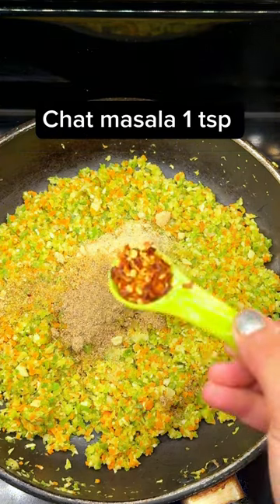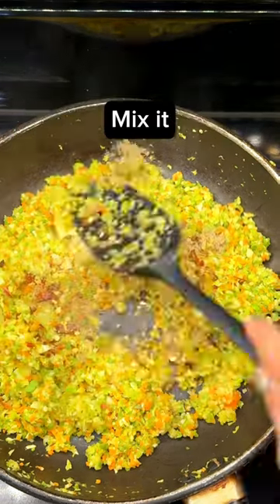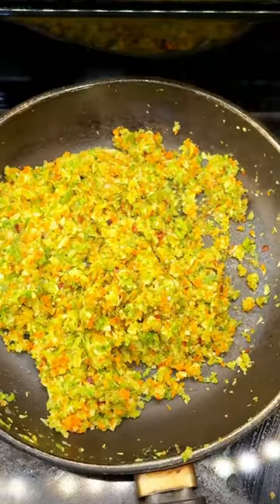Add garlic and mix seasoning herbs, fat masala, and chili flakes. Put it on slow flame for 2-3 minutes.